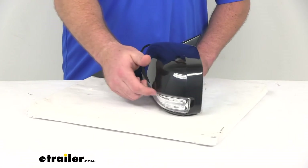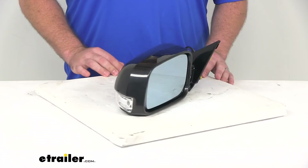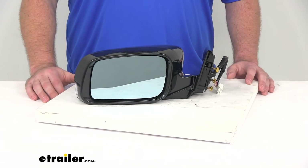On the side here, it's got your amber light on the back, which is going to flash when you have your turn signal activated. It's also going to be compatible with your memory function, so your car's memory will recognize the preset mirror position and it will adjust accordingly.